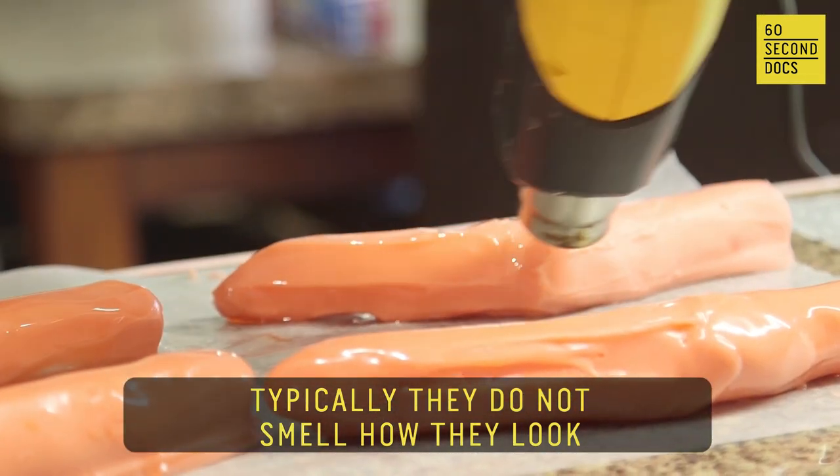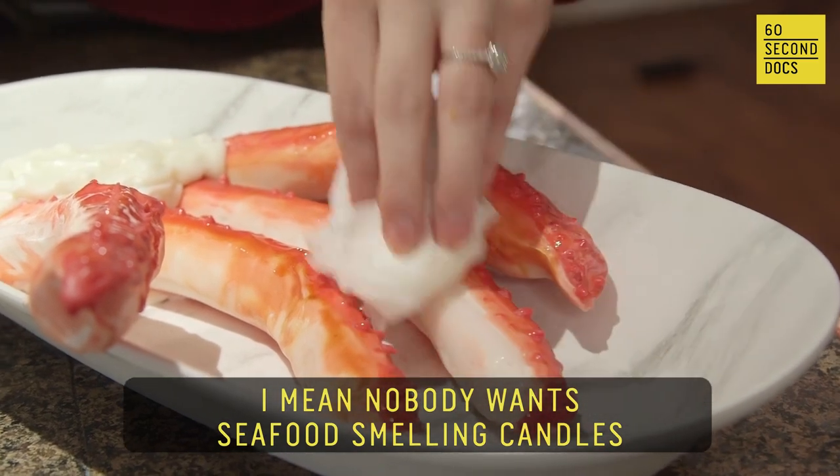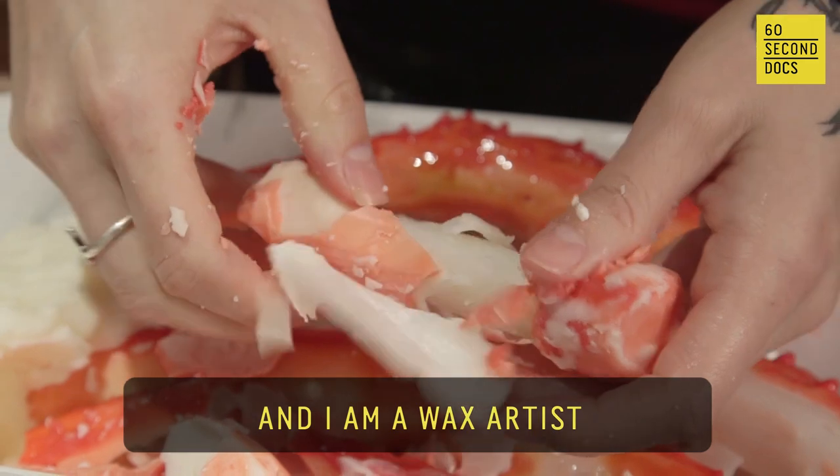Typically, they do not smell how they look. I mean, nobody wants to see food-smelling candles. Hi, I'm Kaylee from Beagle, Texas, and I'm a wax artist.